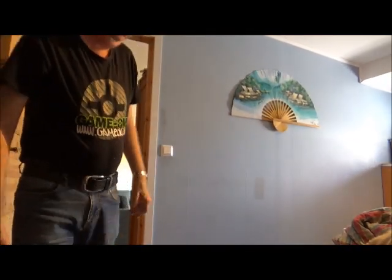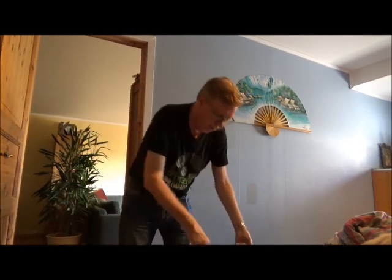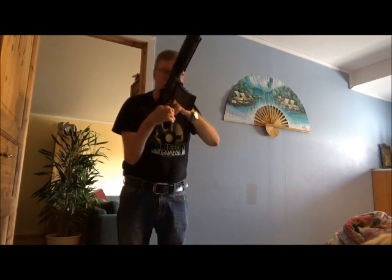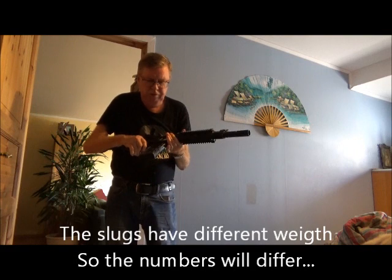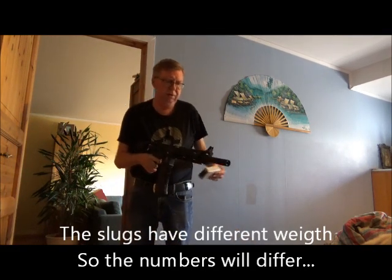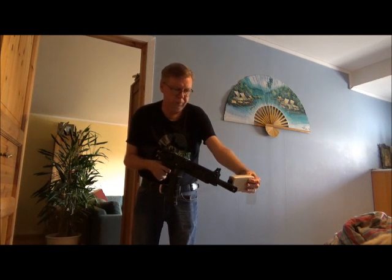Like so. And now, just a function test. I will try some chrony numbers, but since I don't know the weight, I can't tell you the energy, and I think they have a different weight. So let's see if it works. Maybe I can get some chrony numbers.